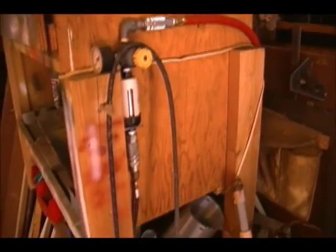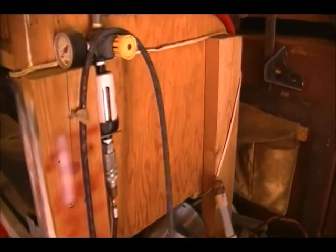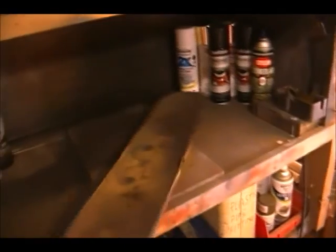The paint booth is here — there's my regulator, my filter, and of course the hose for the airbrush. In this cavity I have my paint booth; there's a light in there and ventilation and filter. I have a lazy susan mounted on this board that allows me to put a pretty large model on here to be able to paint it.